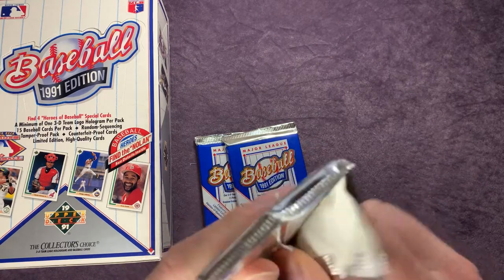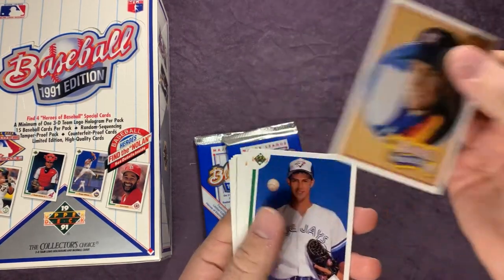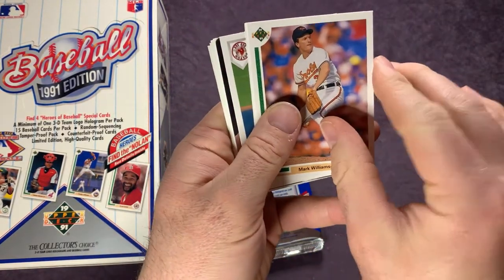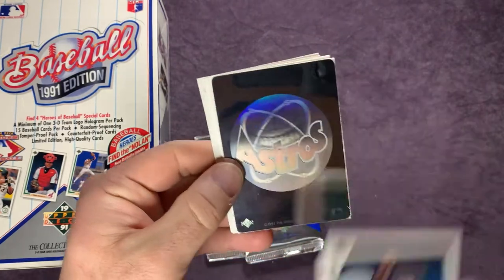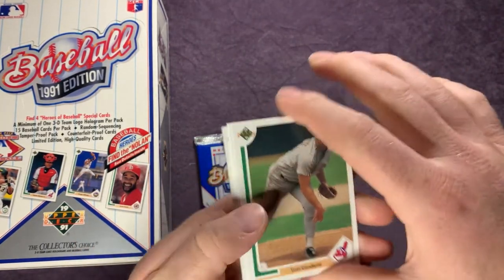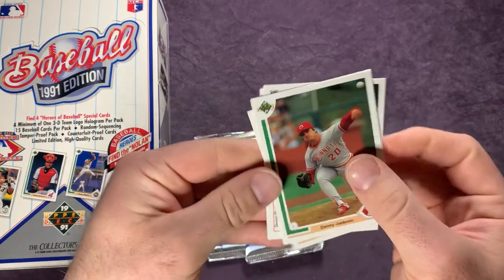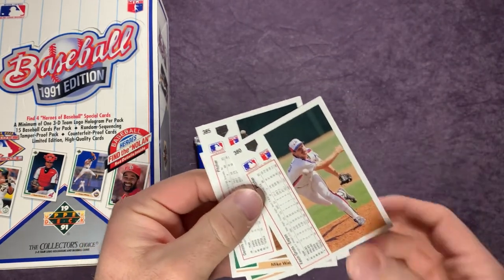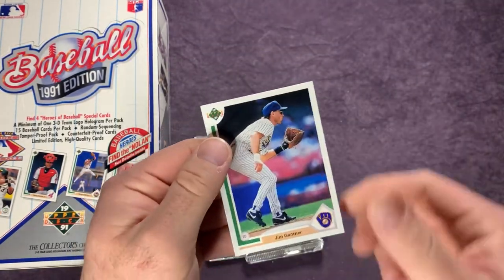Still want to get that Chipper — obviously the Jordan, but I know that's going to be a tough one to pull. There's another one of those Baseball Heroes — Nolan Ryan. Steve Karsay, our top prospect there. Gary Redus, Mark Williamson, Mark Davis, Walt Weiss, Luis Rivera, and an Astros hologram. Lance Johnson, Tom Candiotti, Benito Santiago, Danny Jackson, Danny Jackson again, Kevin Gross, Kevin Gross, and Jim Gantner.